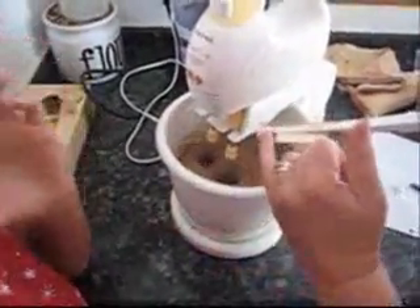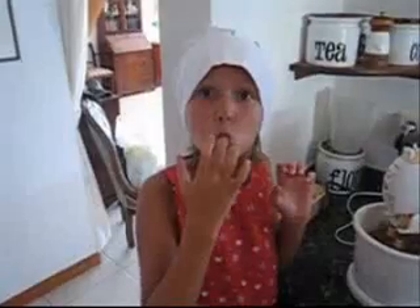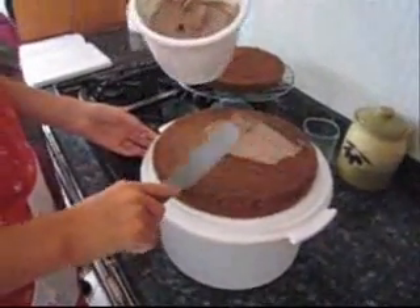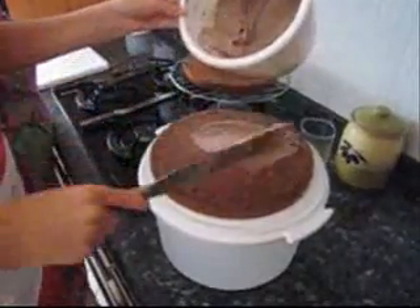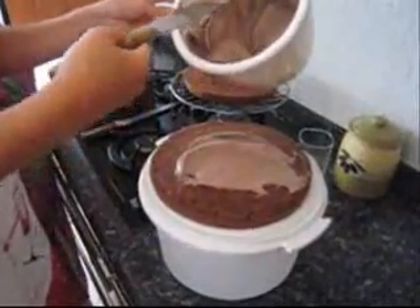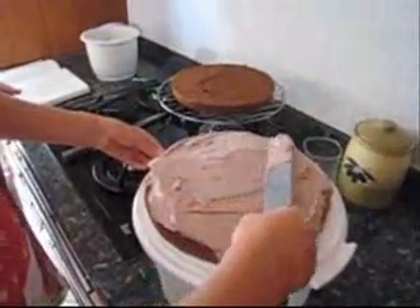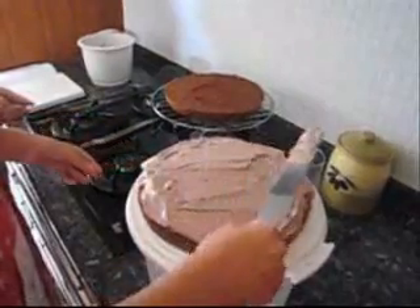I think that's a good time. You want about half of this mixture in there, so you want it a nice thick layer. Look at that. Look. Right, now we can put the lid on.